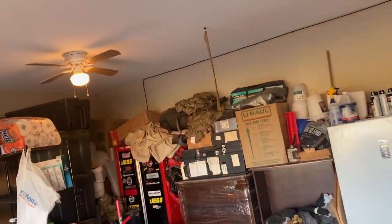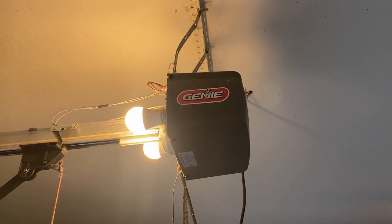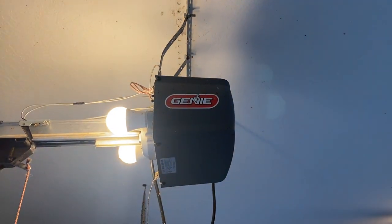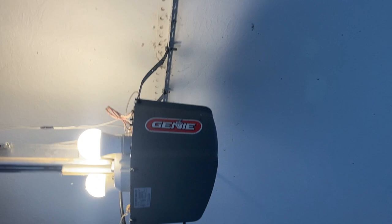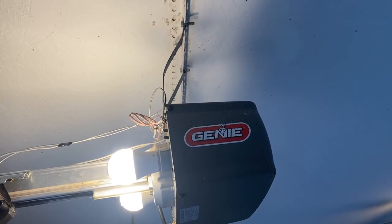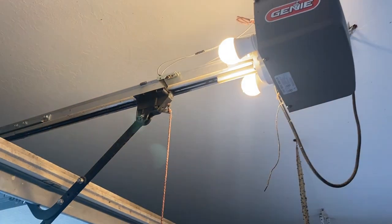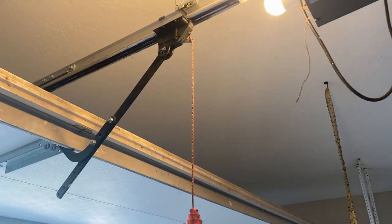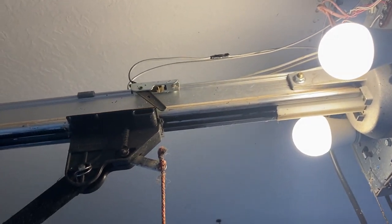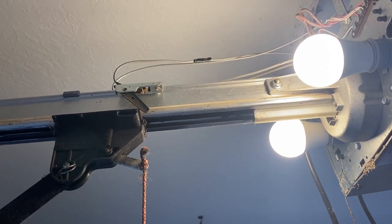What we've got here is a very poorly hung Genie garage door system. It doesn't really have any heavy bracing, and I'm guessing what they did was take the cheat route — using thin gauge aluminum or steel, finding a stud, anchoring it in there, and using the little metal hangers. This garage door has a lot of flex in it, more flex than you want. You want it to have a little bit of give, but not this much.